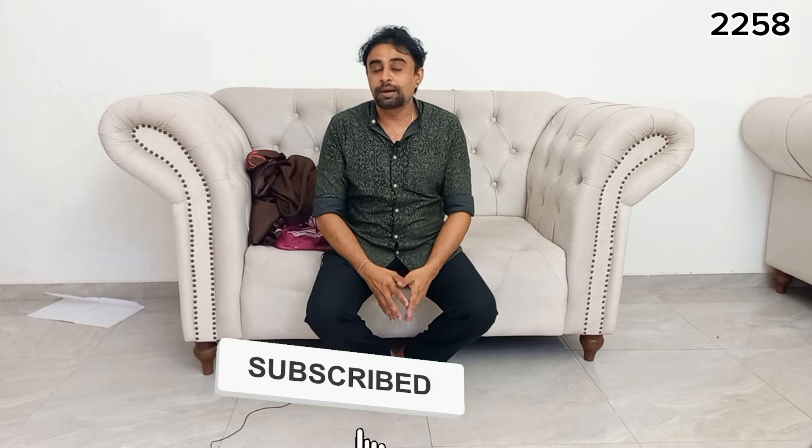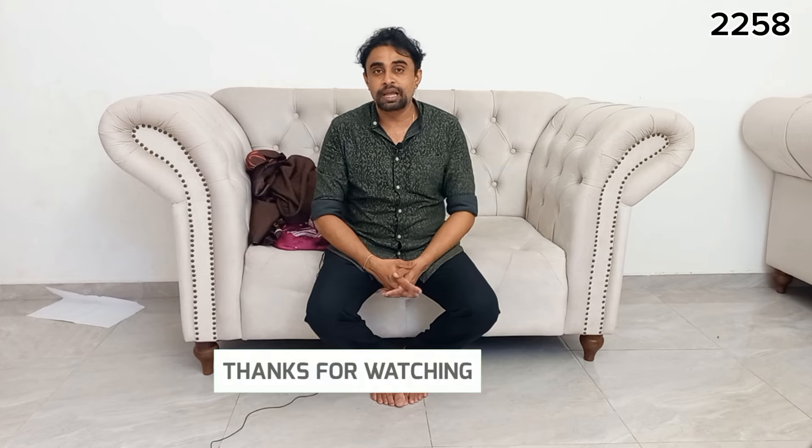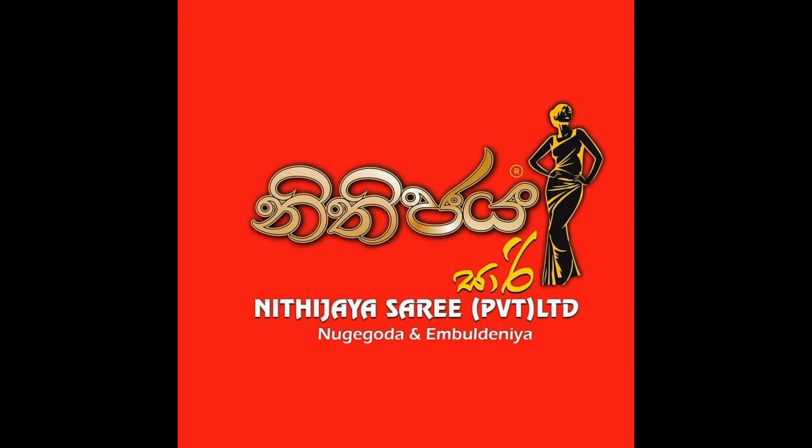If you like the video, subscribe to YouTube. If you want to subscribe, click on the notification bell icon. If you want to click on the Facebook page, like it and subscribe. Click on the bell icon. If you want to watch the video, share my video. I will see you at the beginning of the video.